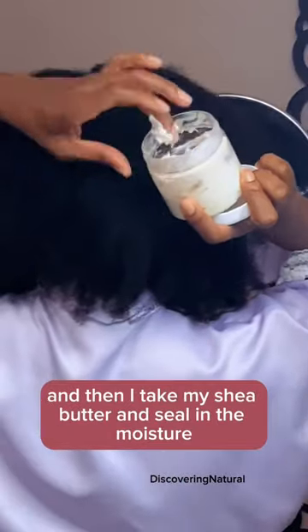To start off, I spray my hair lightly with some water and then I take my Shea Butter and seal in that moisture, paying close attention to the ends.